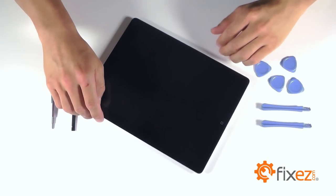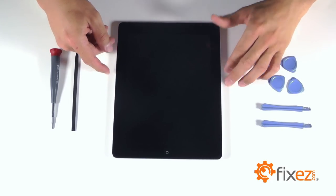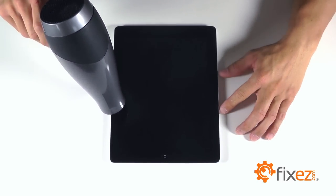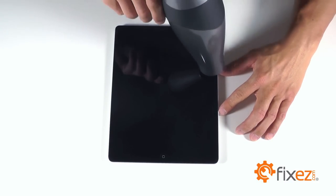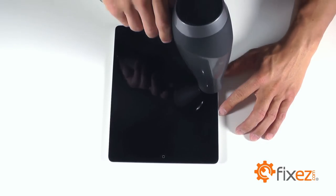Let's go ahead and start the disassembly on our iPad 4 by first peeling back our touchscreen so that we can access all the internal components for replacement. We are going to start off with our heat gun or blow dryer and heat up the outside perimeter of our touchscreen to soften up the adhesive so that we can separate the touchscreen from the base of our iPad. One to two minutes of heat should suffice.